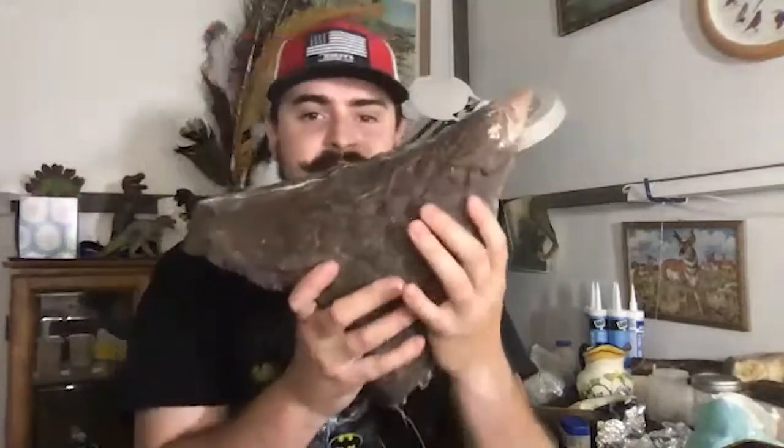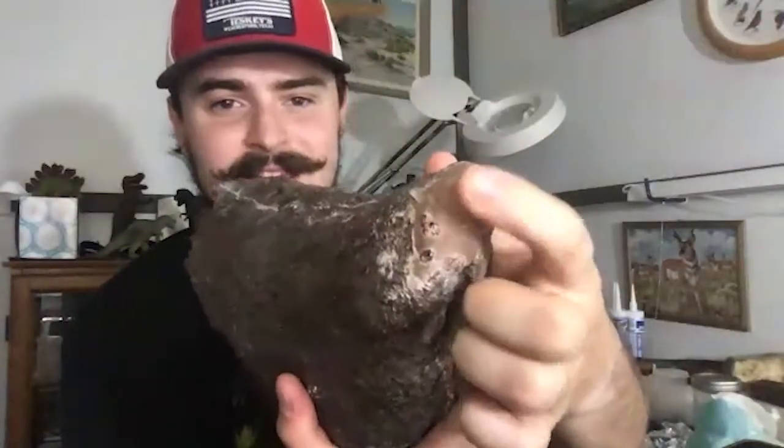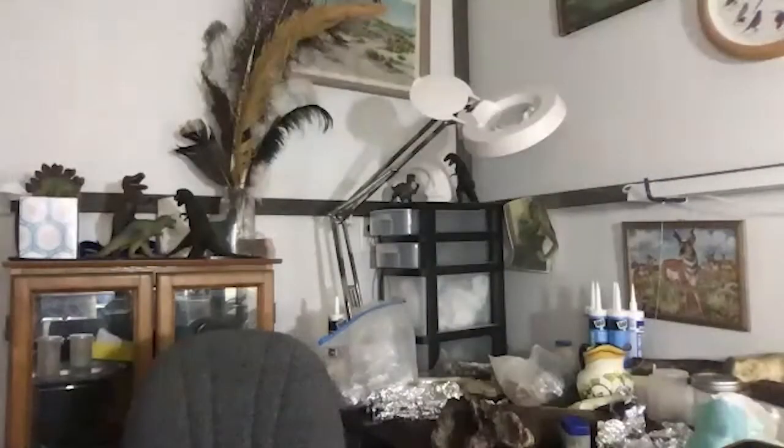One example would be this Triceratops horn — the nose horn. The beak would be right here, then you have the eye and the brow horns. This is a real Triceratops horn. The tip has been completed with paleo bond putty — it's a resin putty, a mixture of two putties. You roll them up, mold it, and they rock-harden. Most of this horn is real; the restored tip is maybe 1% of it. Any missing sections would need that kind of restoration if we don't find more at the site.